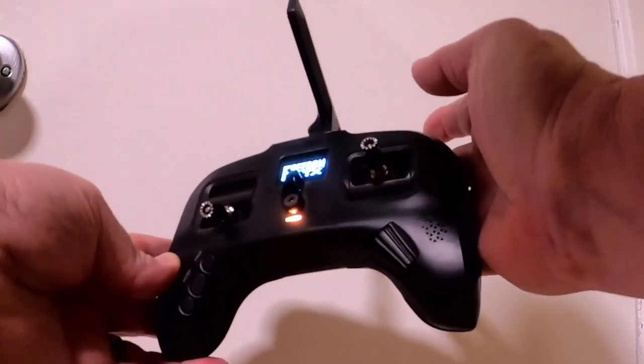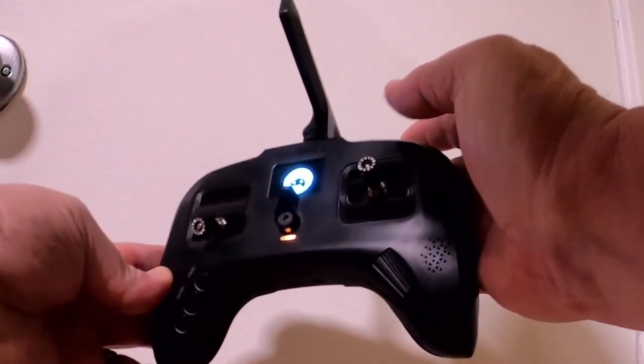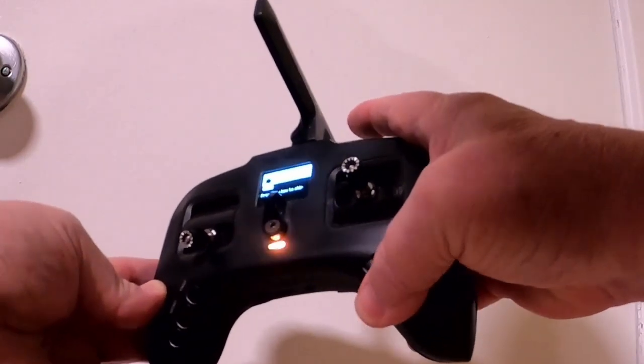Welcome to Tango 2. Switch warning. Flight mode normal.